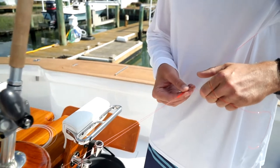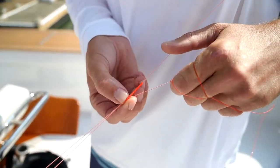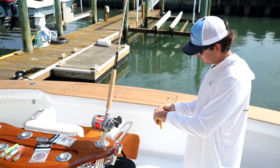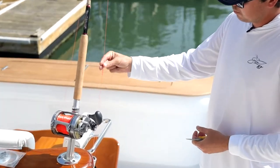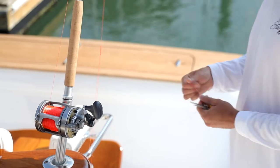The finish knot I just tied locks in your wraps and also gives a tapered end to the Bimini, which makes it easier to go through your rod guides. I like to clip my tag end pretty flush — that tag will get hung up on the rod guides, but you still want to leave a little bit so the knot doesn't unravel going through the rod guides.